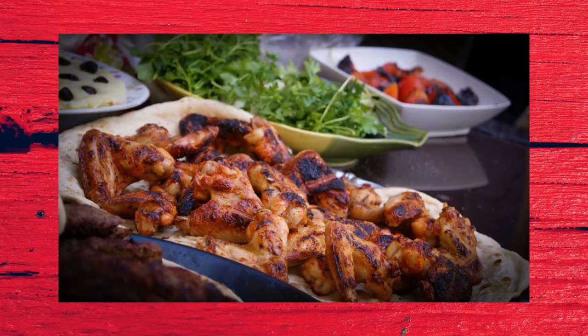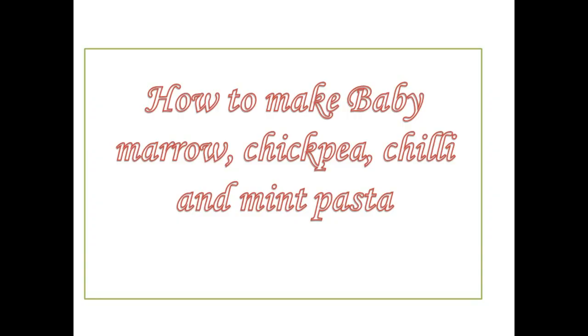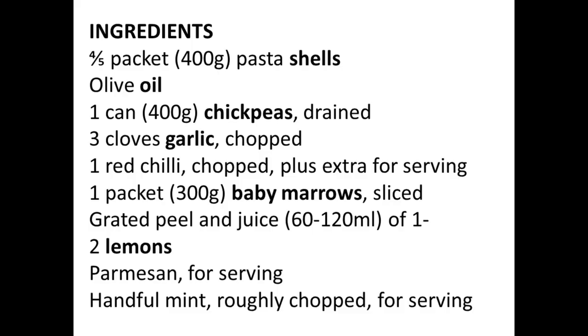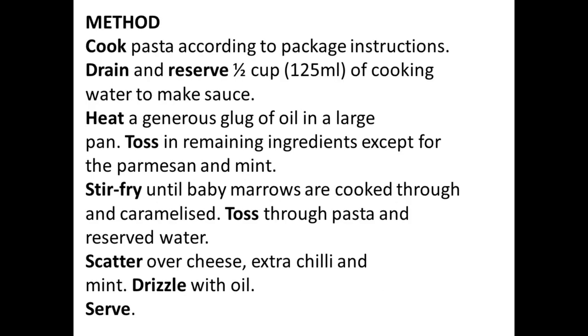Now let's go to our ingredients. 4 to 5 packets, which is 400 grams pasta shells, olive oil, 1 can which is 400 grams chickpeas drained, 3 cloves of garlic chopped, 1 red chili chopped, plus extra for serving.